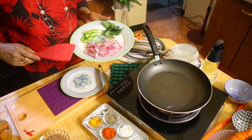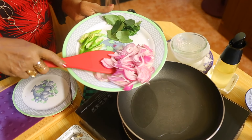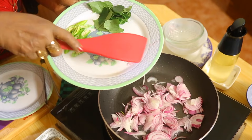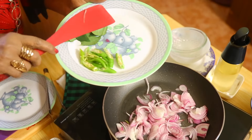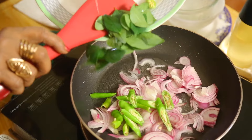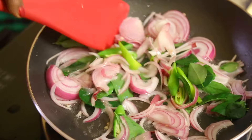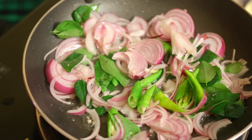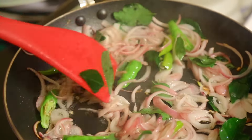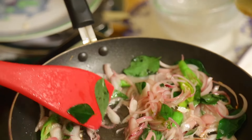We have cut the onions into long shreds. I have taken at least two big onions, and about two or three green chillies along with curry leaves — all that we put in and temper it. Once I prepare this chicken curry you can see how it looks. We need a little extra oil, so we will add a little extra oil.